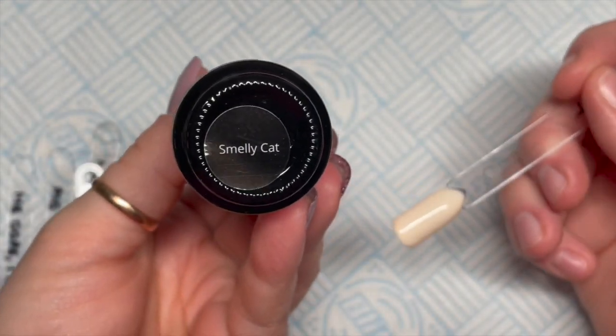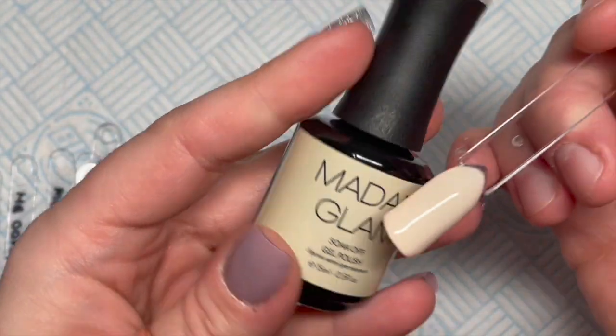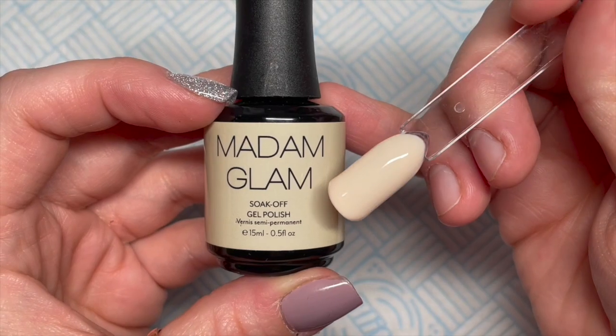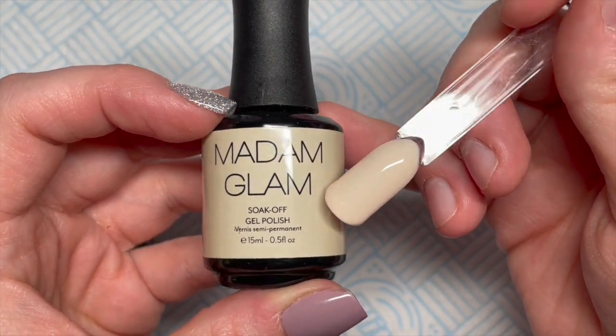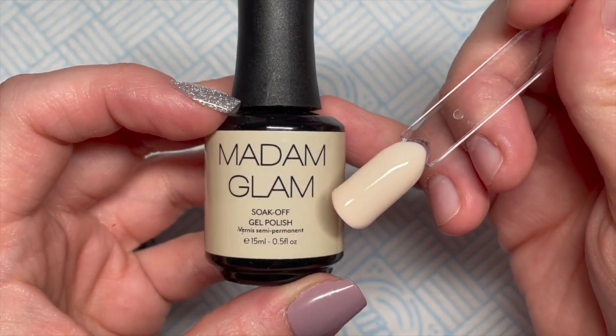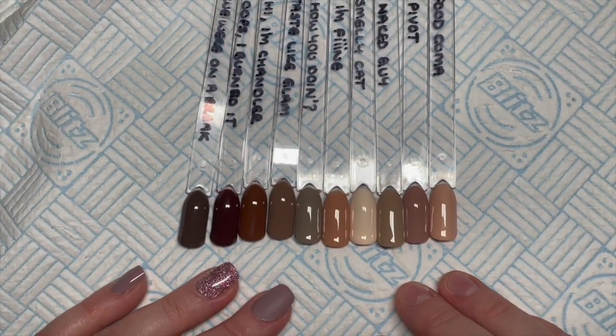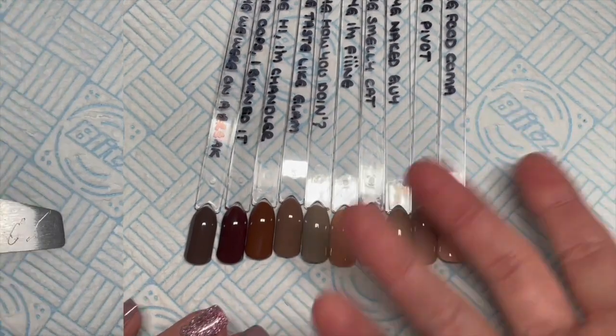And Smelly Cat — I'm going to use this one today. Smelly Cat, Smelly Cat, what are they feeding you? That's Phoebe's song, isn't it. So these are them all swatched. I'm going to get into the set of nails.